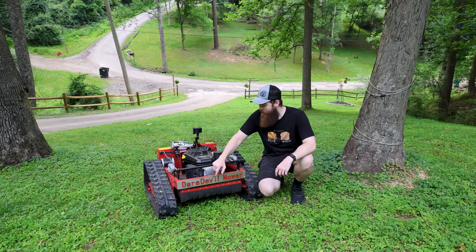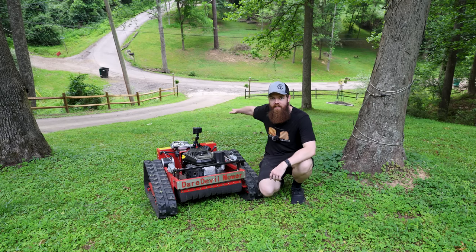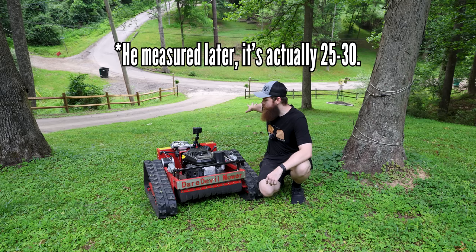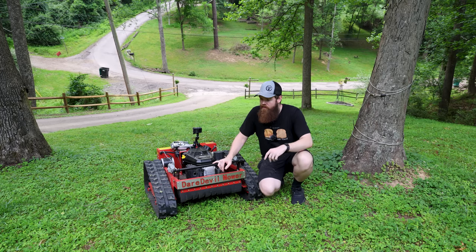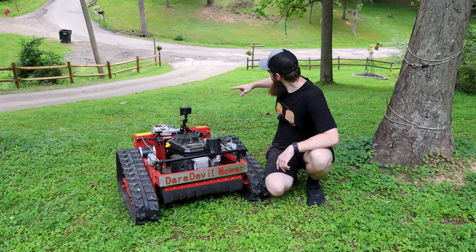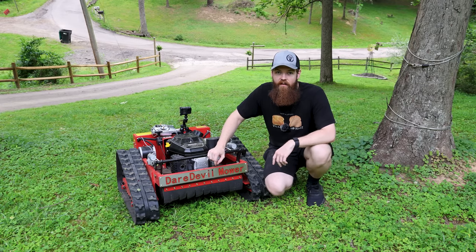Here we are at a much more challenging hill than my backyard. This hill has two sides: this side is probably 40 to 45 degrees, and over on the left side it gets probably 50 degrees, maybe a little more in certain spots. We'll go easy on this side first and then test over there. I'm going to do one simple strip up and back and see if it can handle it.